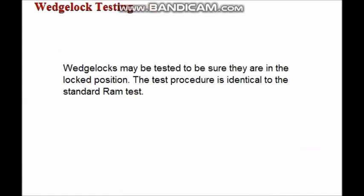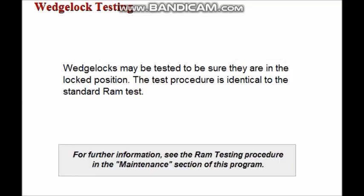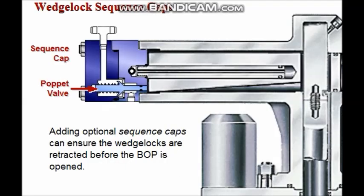Wedge locks may be tested to ensure they are in the locked position. The test procedure is identical to the standard RAM test. The operating system can be interlocked using sequence caps to ensure that the wedge lock is retracted before pressure is applied to open the BOP.